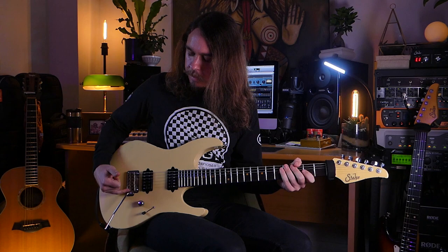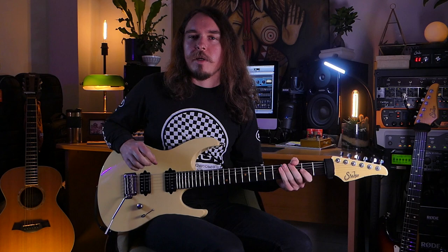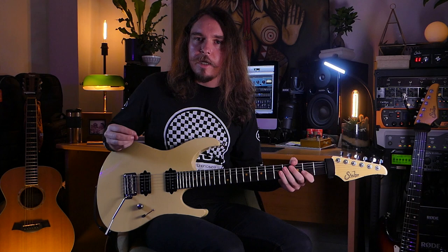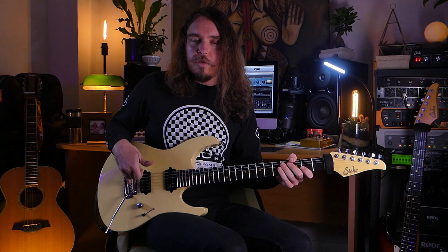A key difference to my other Modern is I decided to go for the more vintage bent saddle setup on the same Gotoh 510 bridge. When I was talking to the guys about the tonal quality I wanted, this was a very strong recommendation. It makes an enormous difference going from a modern block saddle to a vintage bent saddle - this guitar has a lot more of a metallic, unforgiving, spanky kind of sound, whereas my other Modern has a very smooth, compressed and even sound. A lot of that comes from the saddles, and when you split the guitar, that is such a huge part of how convincing it sounds. This guitar also features the same custom low profile tremolo bar that my black Modern has.